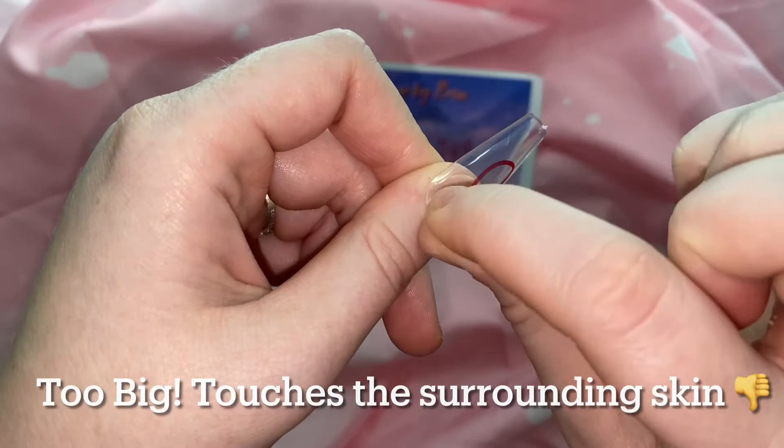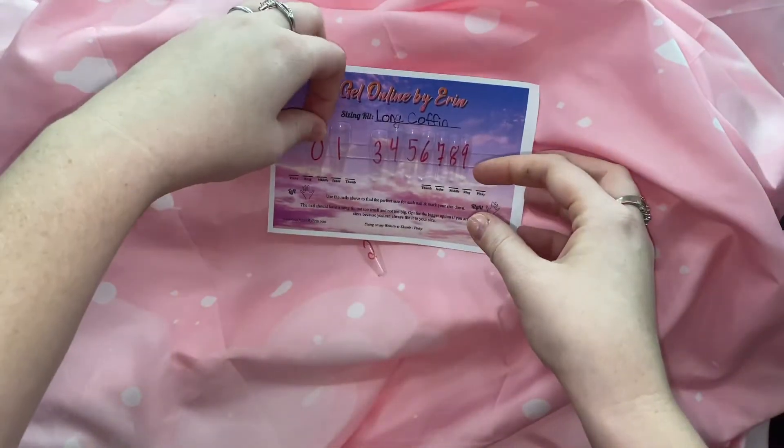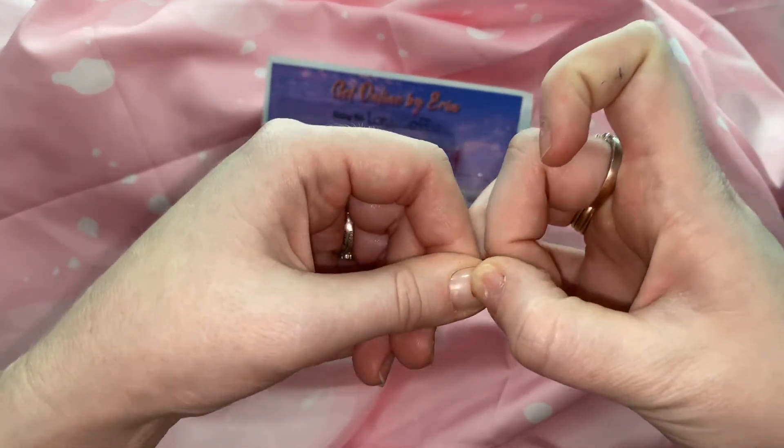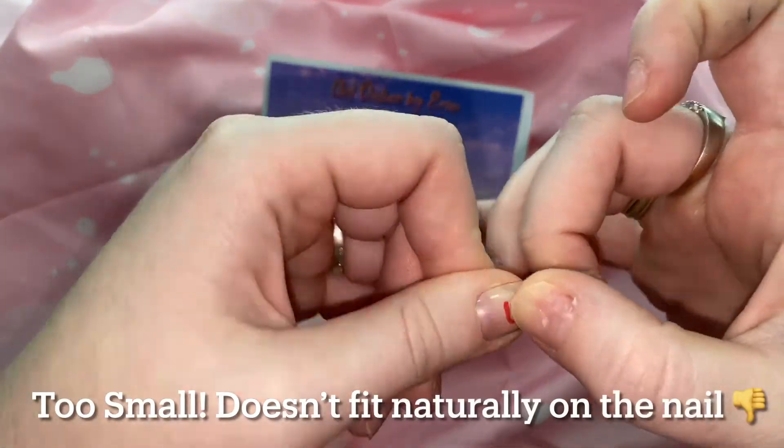It should not have to touch any of the surrounding skin — it should fit naturally on your nail. Now I'm going to show you a too-small size. You can see that this does not fit naturally on my nail.